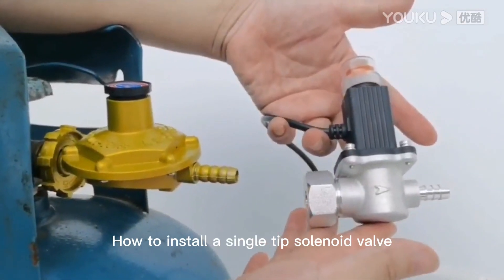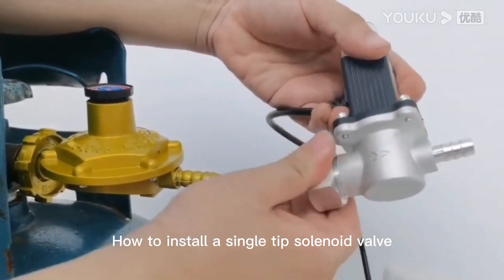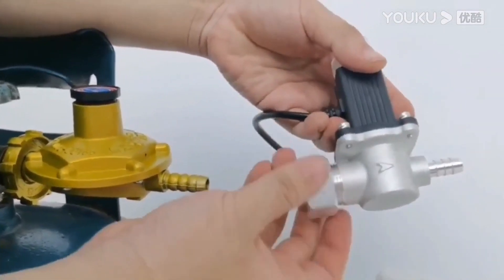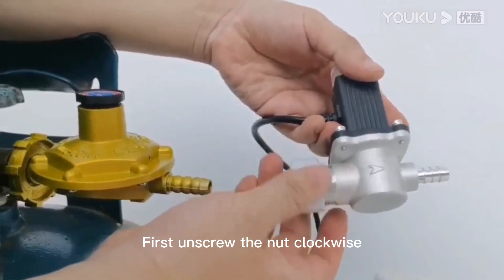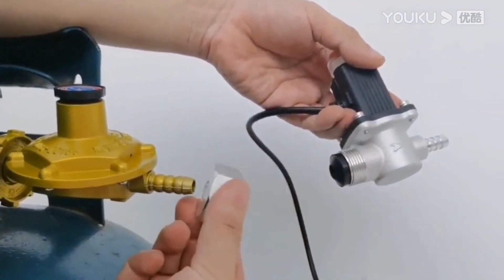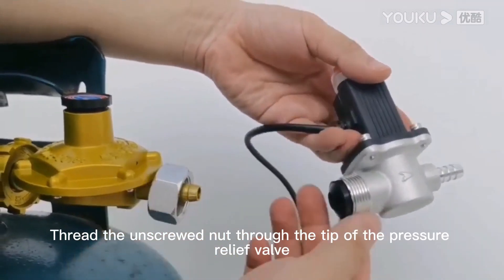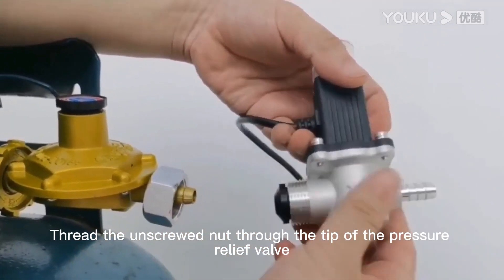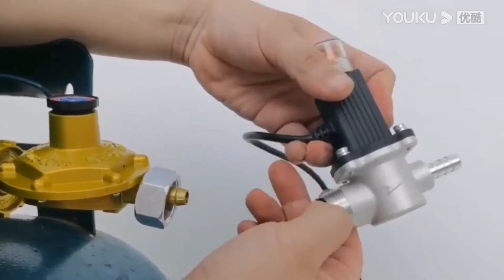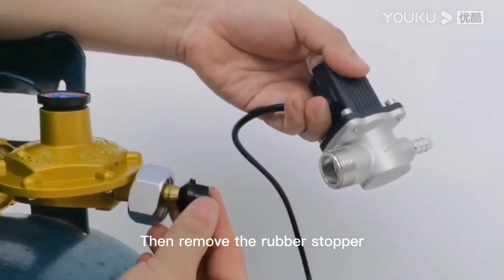How to install a single-tip solenoid valve. First, unscrew the nut clockwise. Thread the unscrewed nut through the tip of the pressure relief valve. Then remove the rubber stopper.